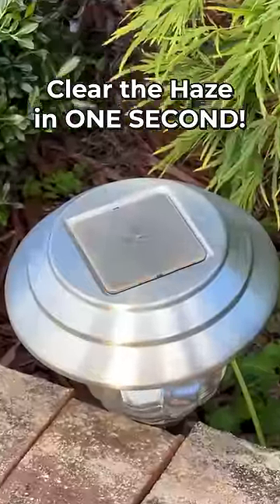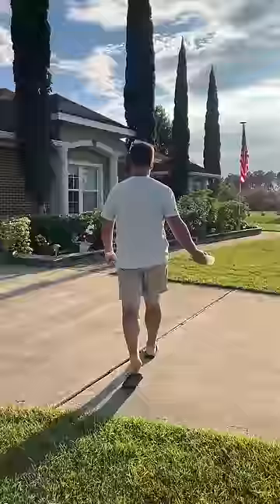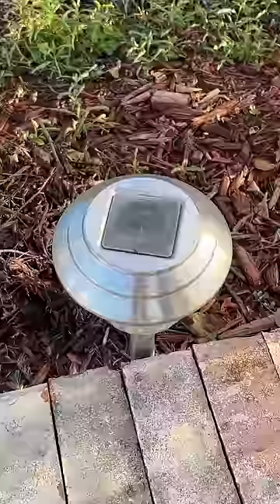Got a second? Good. Let's clear some hazy solar lights. I am sneaking into my neighbor Kim's yard to commit a random act of kindness, because Kim's garden light solar collectors look like monkey hammered crap and are collecting more sympathy than sunlight. But in about one second I brought back the black, and now this panel can start guzzling photons so it can shine all night.